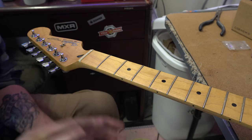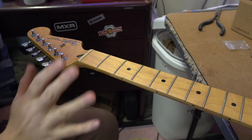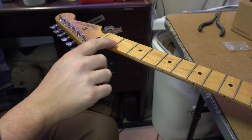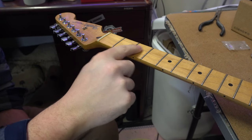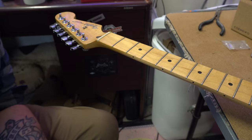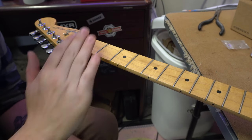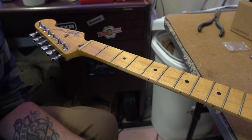I'm going to do a little bit of fret work on this guitar. I used a fret rocker and noticed there were a couple of high spots on this neck. There are also some divots from play wear and they could also use a polish, so I'm going to do a full fret filing and crowning on this guitar.